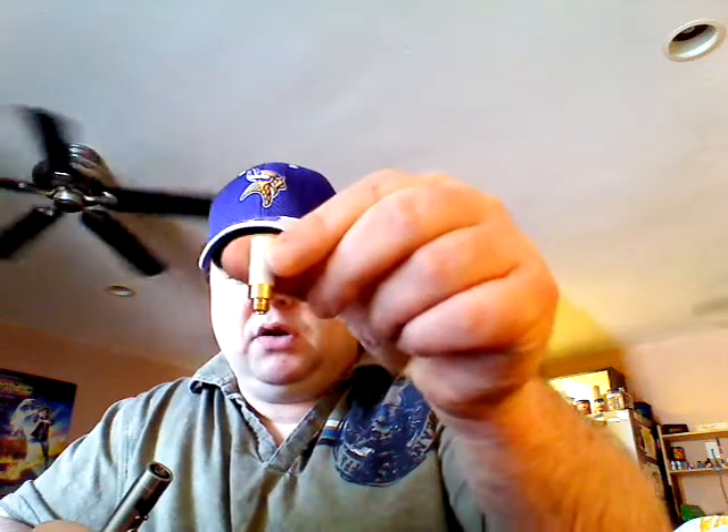How are we doing today? We're going to be doing a little video from Zamplebox. What we got today — I'm going to take off my Evod coil. We've got their 510 dripping atomizer.